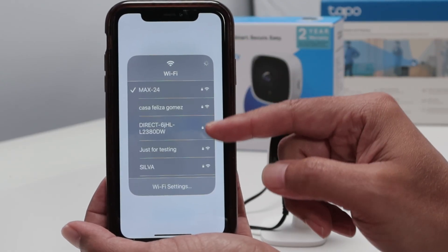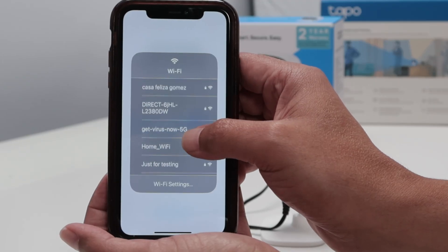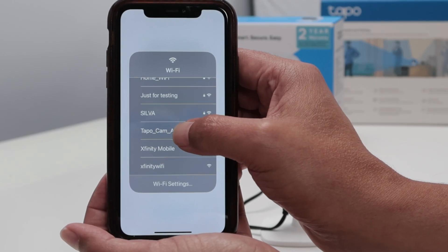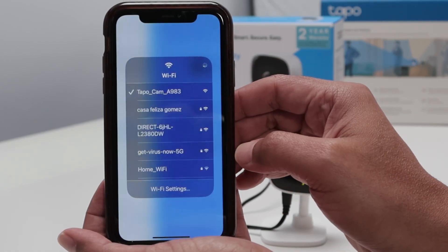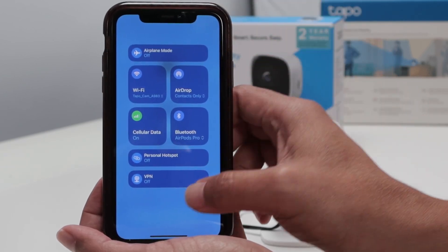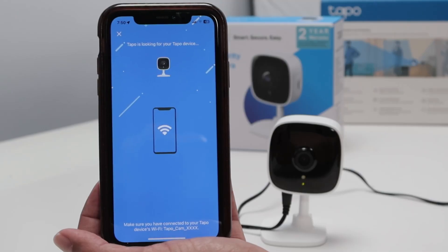Just look for TAPO here. You see a lot of signals — there it is, TAPO cam. Now it's blue, connected to the camera. Then you come back to the app. It's the same with Android — just connect to the camera and wait for it.